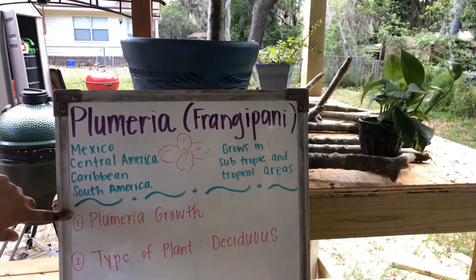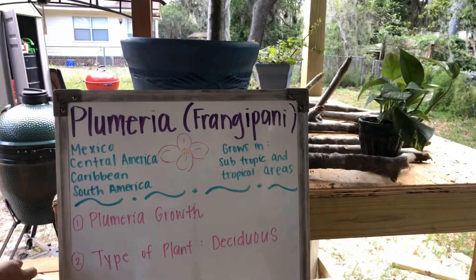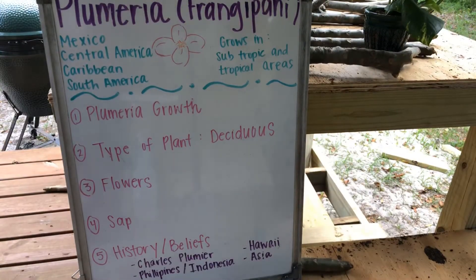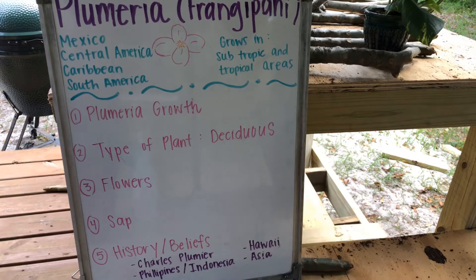We've already talked about how to regrow the Plumeria and about it being deciduous. Now I want to talk about the types of flowers. When you see Plumeria trees, they will have different colors of flowers — white, pink, red, or yellow. And inside of those, they'll have a different color. If you have a white flower, it may have pink or yellow inside; a pink flower may have yellow inside.